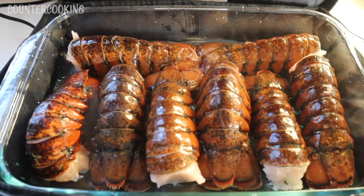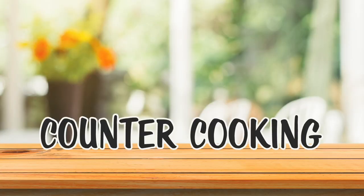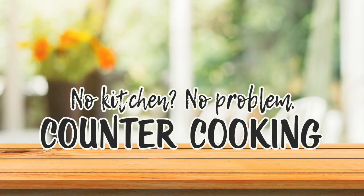I'm here with my large casserole size Hot Logic and I am making lobster tails. Countercooking — no kitchen, no problem.